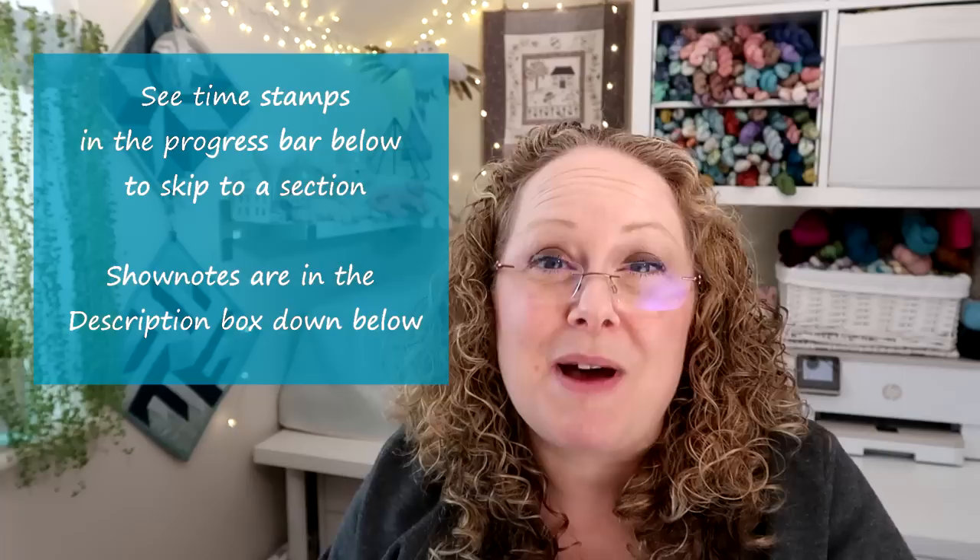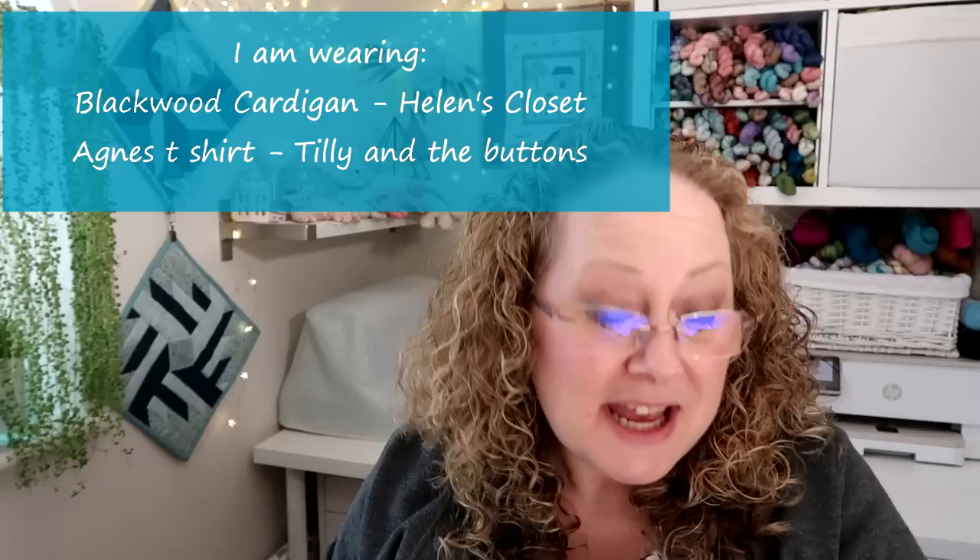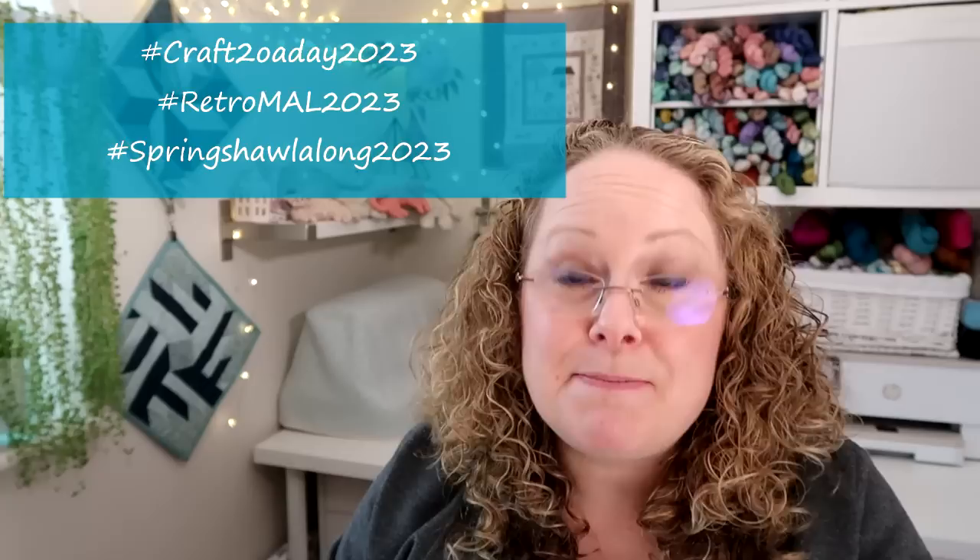Today I've got some knitting, some crochet, some sewing, a question from the Ask Me Anything thread, some information on my shop which will include some plans to do some tutorials, and then a little appearance from Jensen at the end of the podcast. We've got a few make-alongs going on in the Ravelry group and on Instagram at the moment — details are in the description bar down below and the hashtags are on the screen as well, so do come and join in.